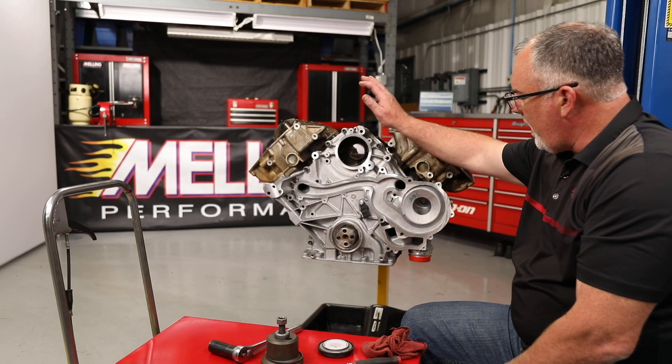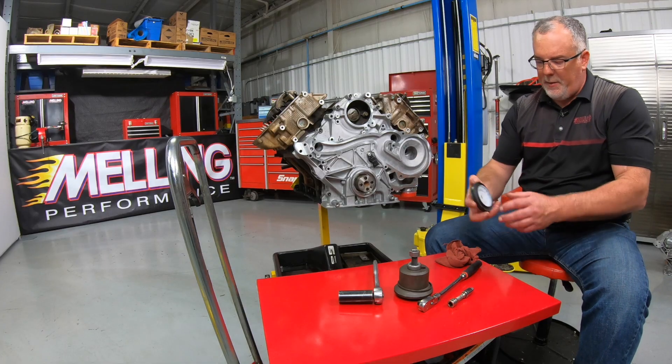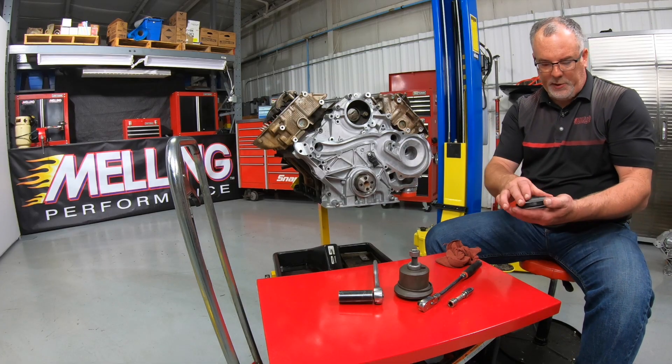Okay guys, so we've got our timing cover installed on the front of the engine with our new pump kit in the back side. Now it's time to get our seal and our oil slinger installed.